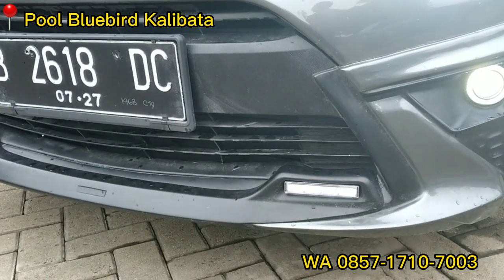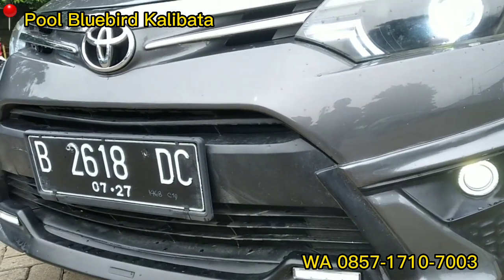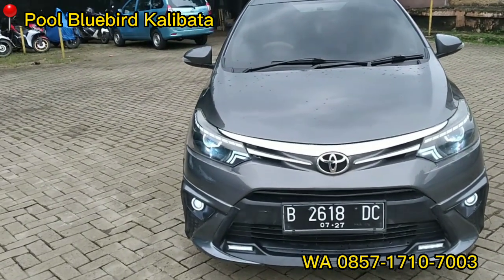Ini ada tambahan lampu GLR ya teman-teman. Jadi saat teman-teman berkendara di malam hari, sudah dipastikan cahayanya — lampunya terang ya. Ini bagian depannya sama bodykit Yaris Hackers ya.